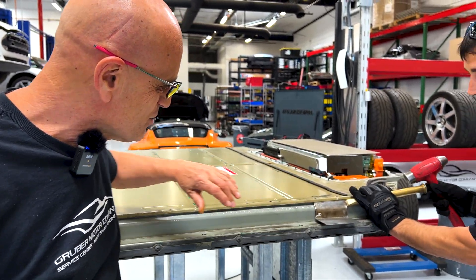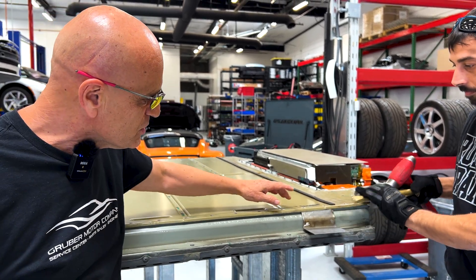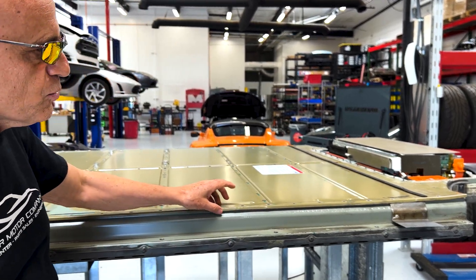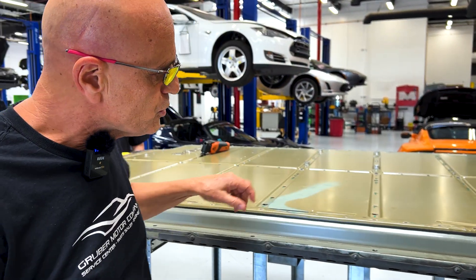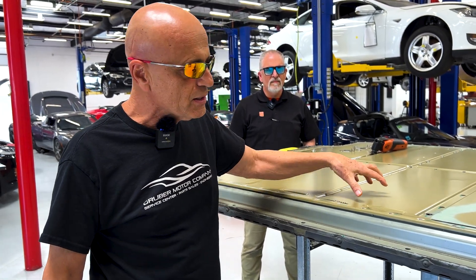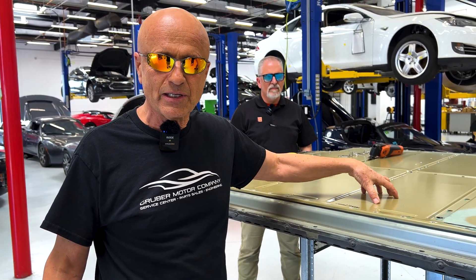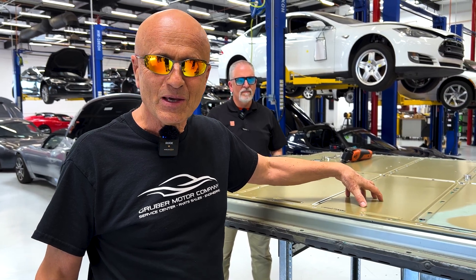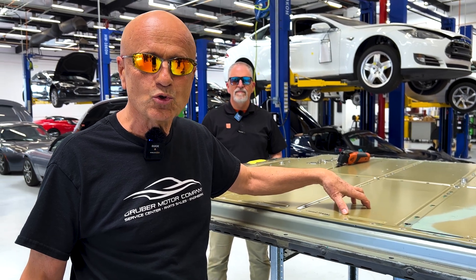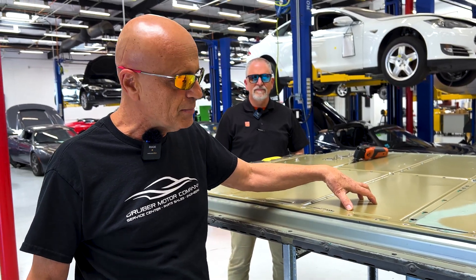Hold on a second, Brian. What typically happens is we end up tweaking this, and we have to do body work later on in order to reuse this lid. The reason we have to reuse the lid is because Tesla does not sell this lid. They stamp them out, but we have to actually re-bend this lid in order to reuse it to close up the battery pack.